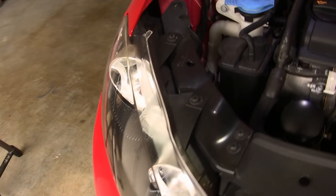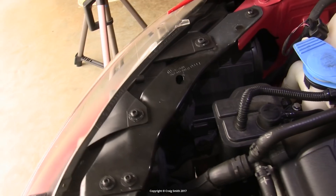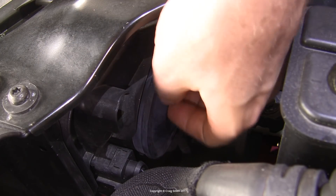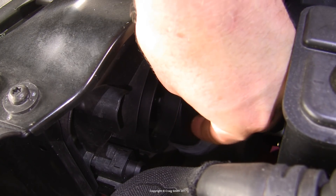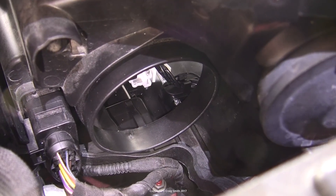Now physically replacing the T10 or 501 bulbs is not too difficult, but it could be tricky if you haven't done it before, so I will go over the process. You need to pull off the rubber cap at the back of the high beam bulb chamber, but of course you're not touching the main bulb itself. The side light bulb is held with this plastic friction-fit holder.